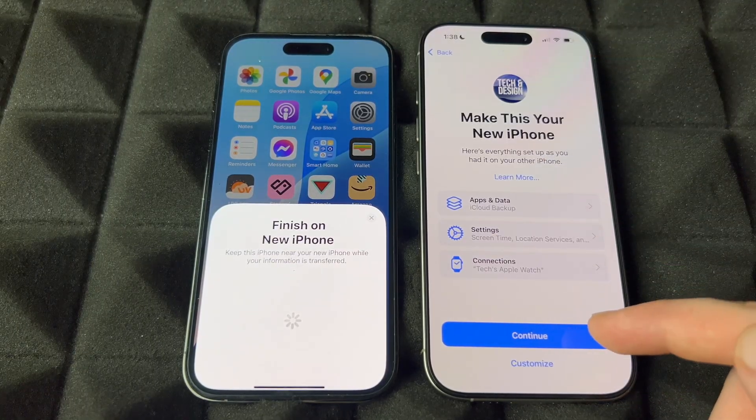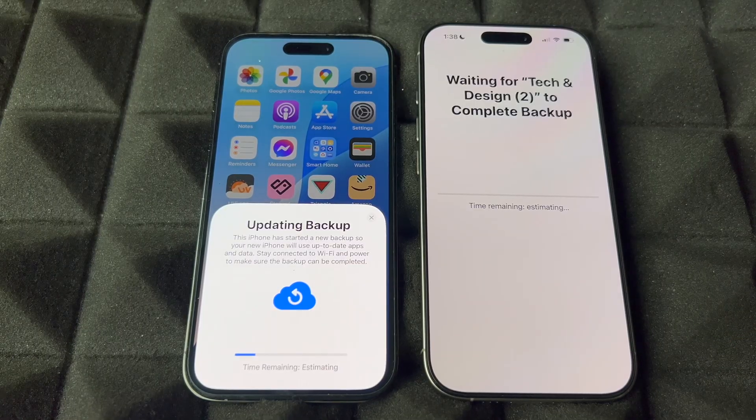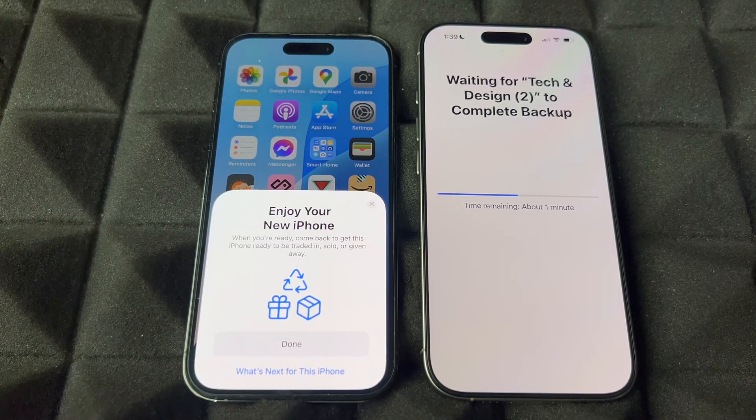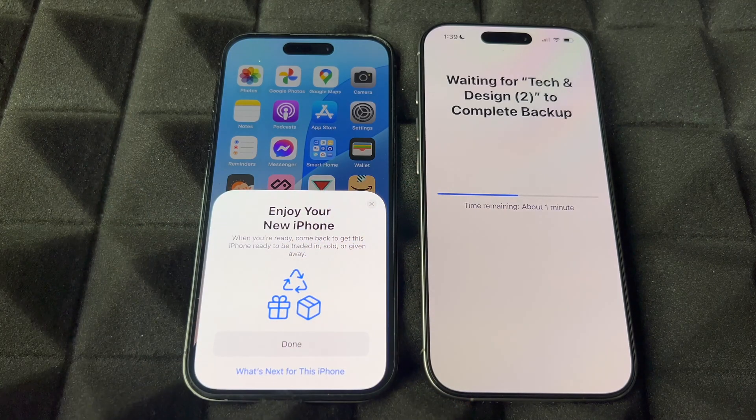It's going to ask the same things again — continue on because you want everything. It's going to say 'Updating Backup' even though we just did the backup — that's okay, that's just to make sure everything new transfers over. At this point all you have to do is wait.